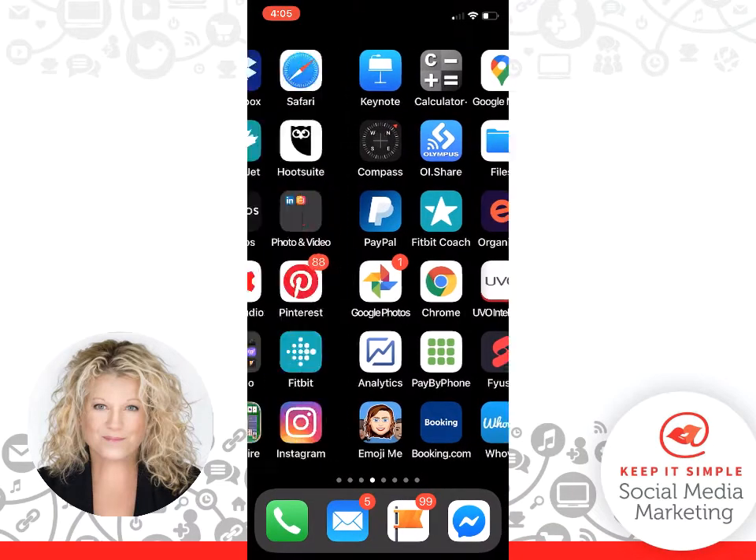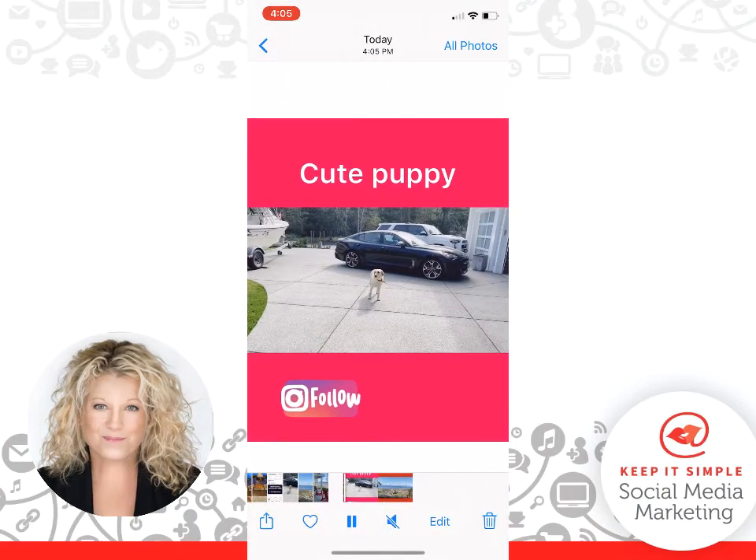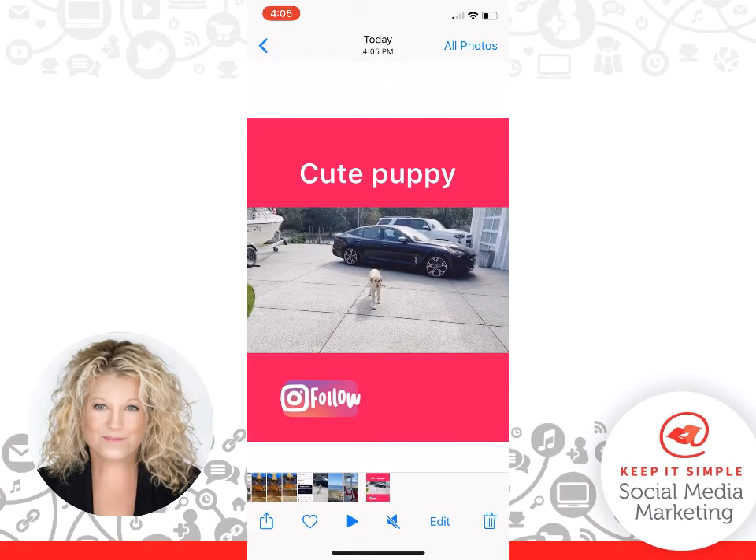And now if I go out of here and just go right into my pictures, you can see there it is — it's saved and ready for me to use. This is Heather. Let's remember everyone: keep it simple.